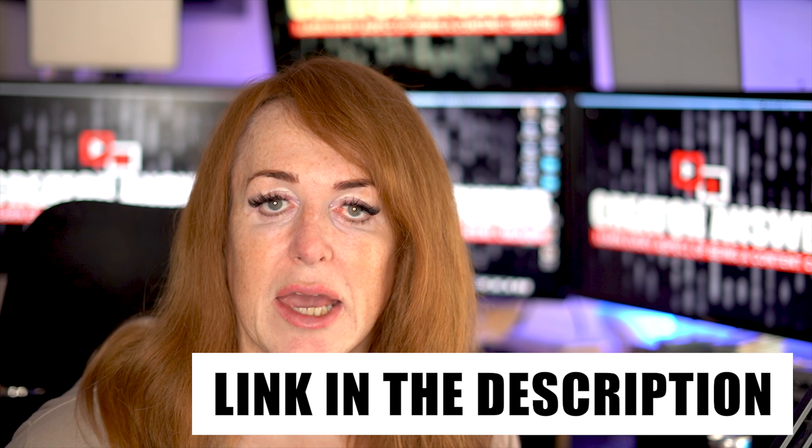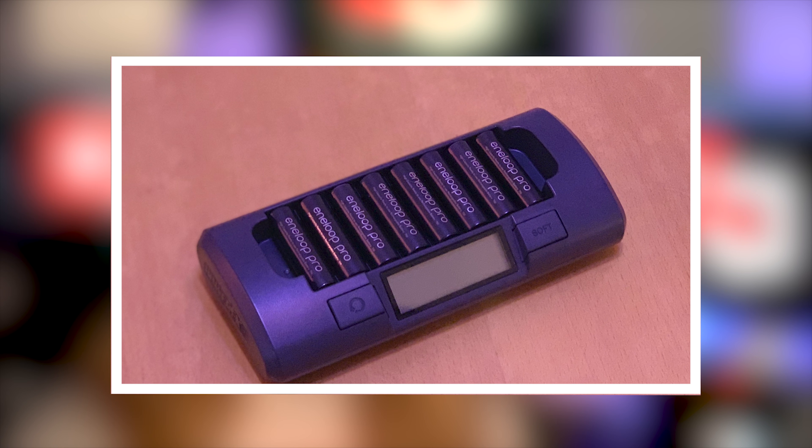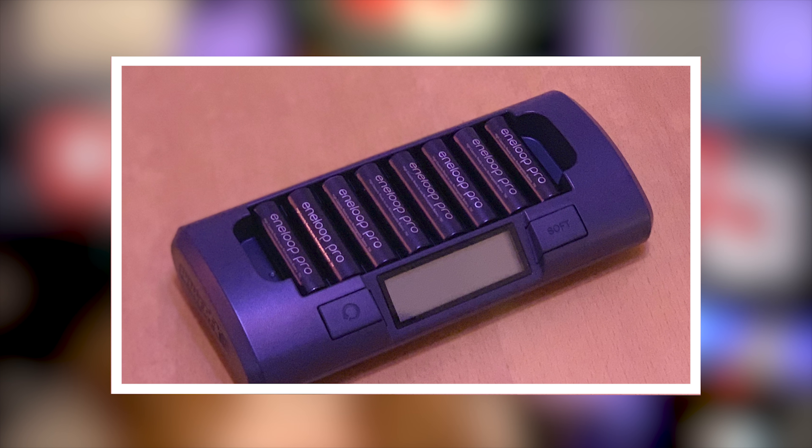Honestly, it's just a no-brainer. Now this is quite an expensive charger — they're about £50 depending on where you get it from. When you look at packs where you can buy four cells and a charger for about £20 in some places, you're going to wonder why you want to invest this much. But if you think about why you're using rechargeables in the first place — to not buy double As again and not have the hassle of finding packs of batteries — this is exactly what you need. You plug this in and you're done.